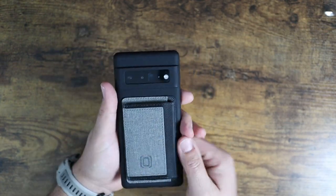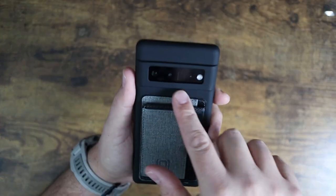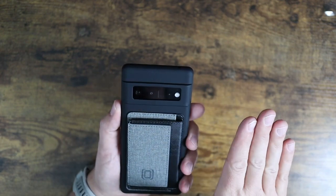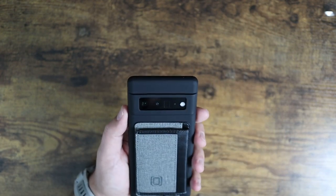As you can see, the cutouts are done very well for all the cameras and everything. I like this one in particular because it does actually add an extra layer over the front of the cameras to kind of keep them protected, which is very convenient.